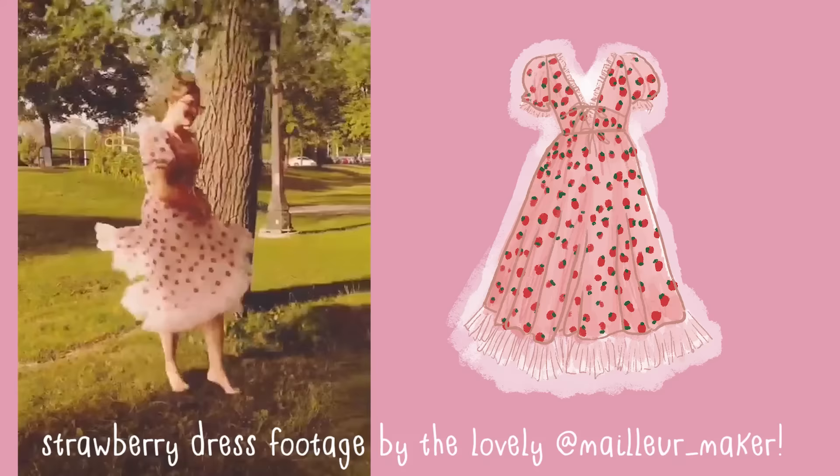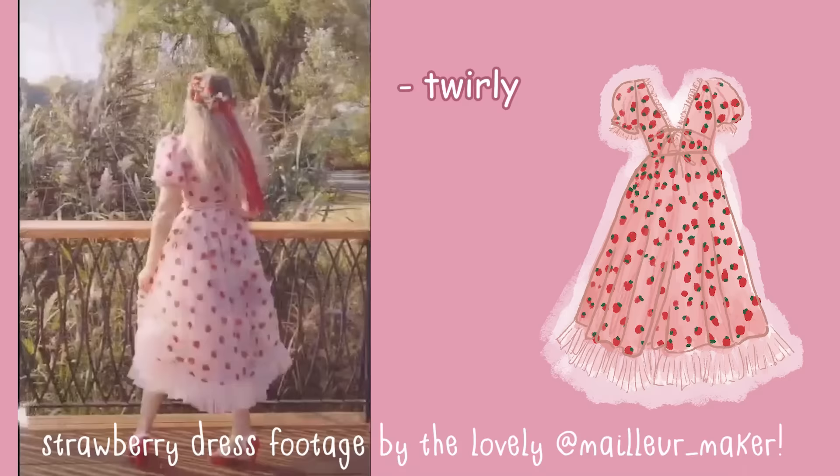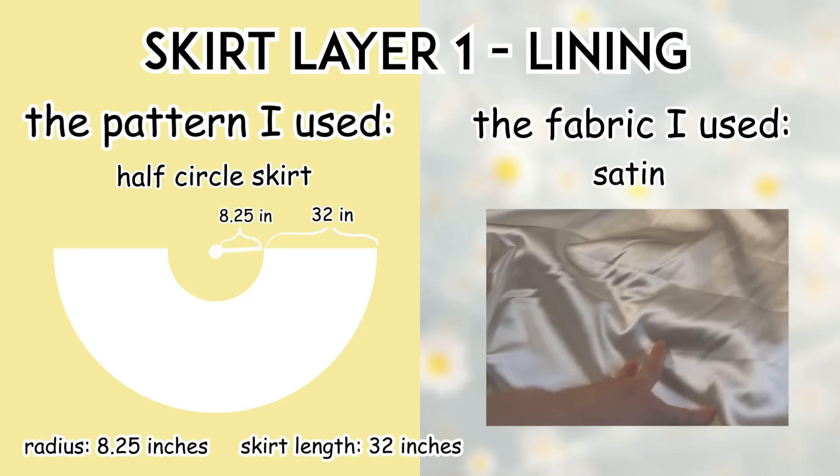For the skirt, I took a look at the strawberry dress and found the elements I liked, then found ways to recreate those in my own dress. I really liked how twirly, floofy, and light it felt, and also how it looked a little gathered. So taking all those elements, I decided to do a gathered full circle skirt, because full circle skirts are really swooshy and have that really full look. And if I gathered the waistband, it would give me that gathered look.